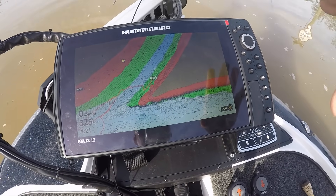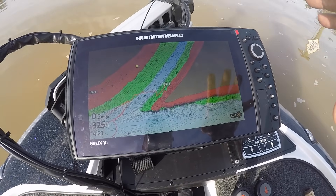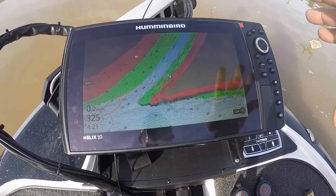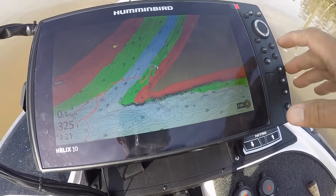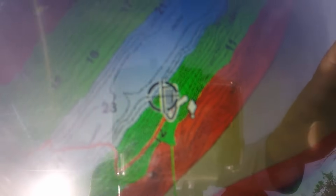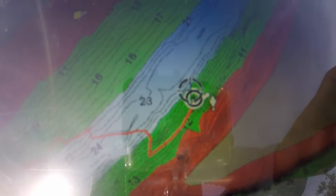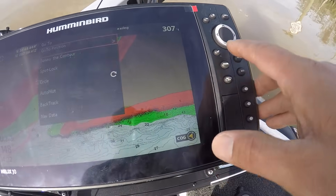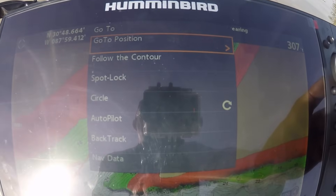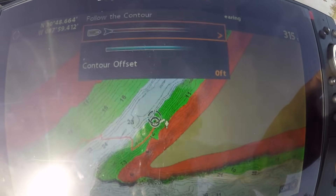These features I'm about to go over are specific to Humminbird. If you have another manufacturer's fish finder GPS combo unit, you can't do these features. This is the contour tracking. You can see my boat position here in the circle. I can scroll over to the edge of the green, which is about 12 to 15 feet deep, and hit the go-to button. I get some options, and one of the options is follow contour.